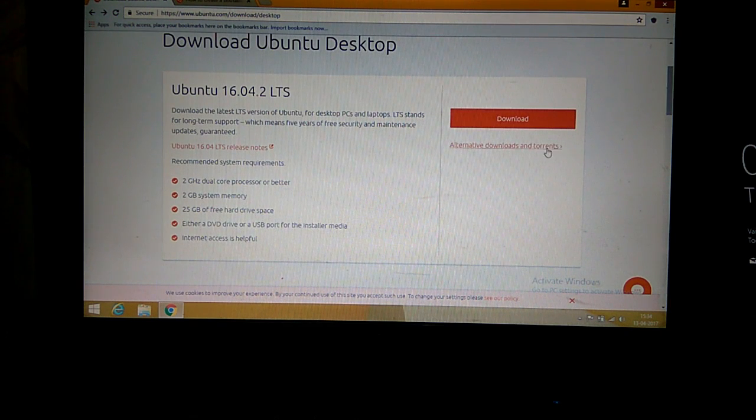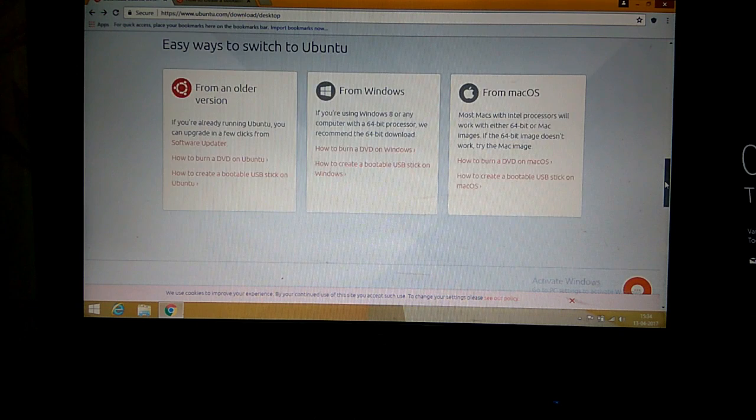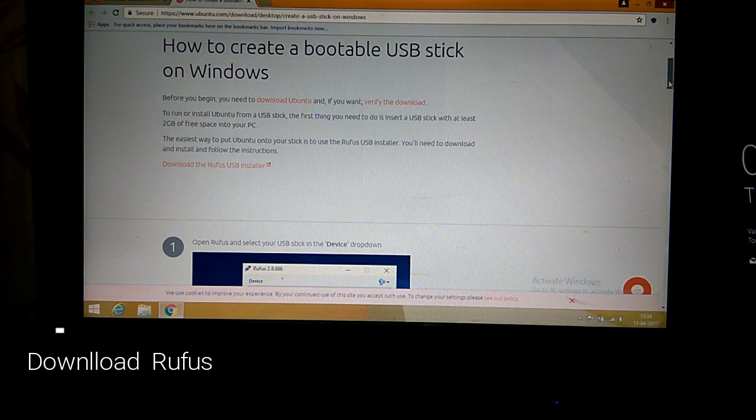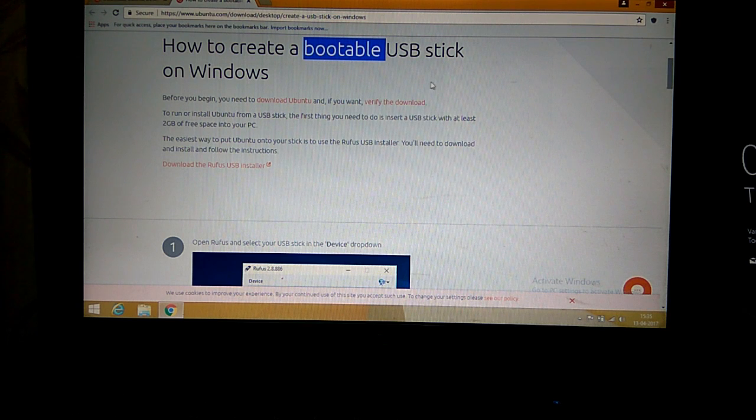I have downloaded Ubuntu from their website. You can also use torrents to download Ubuntu. Ubuntu has given a lot of clear instructions on how to install and switch to Ubuntu, whether you are switching from an older version, from Windows, or from Mac. You can install Ubuntu by putting it on a DVD drive or by using a bootable USB stick, and that is what we are going to do.